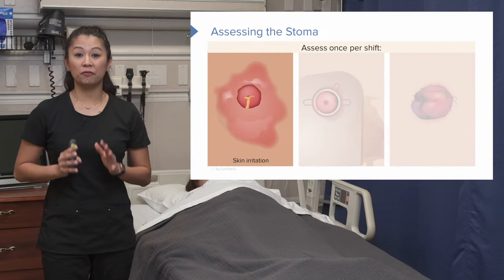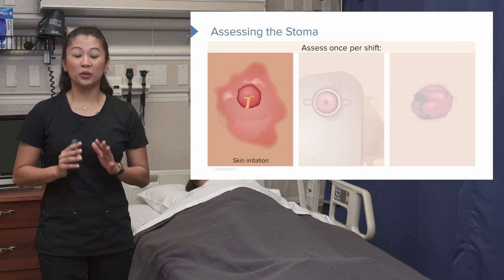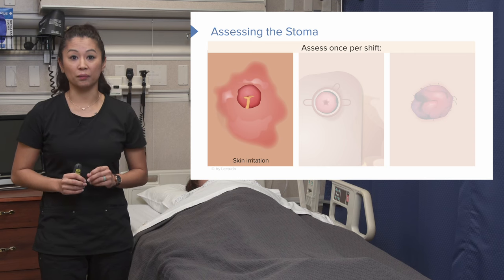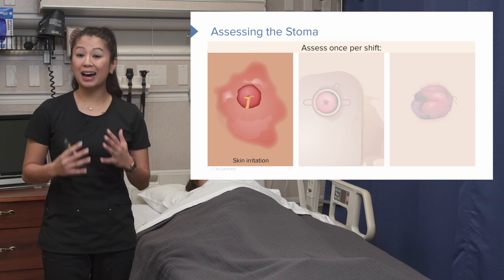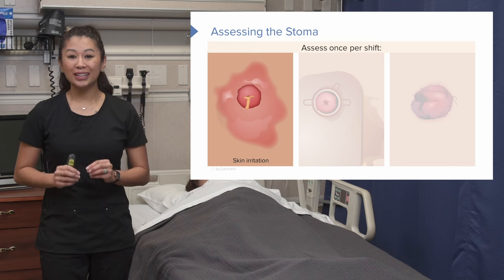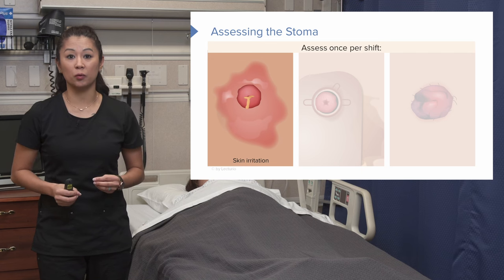Let's start first with assessment. As nurses, we always go back to assessment. There are quite a few points here, but let's talk about why these are so important. With a stoma, a lot of things can arise. At least once per shift as a nurse, you should be assessing that stoma. Here are some things we're going to look for.